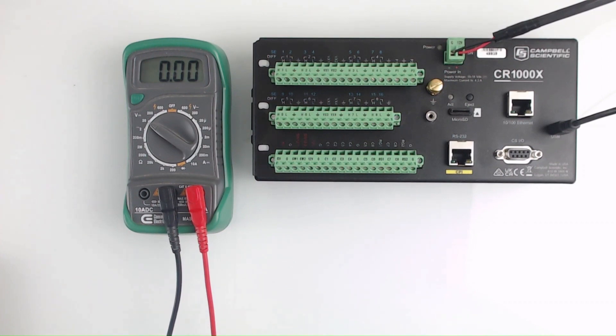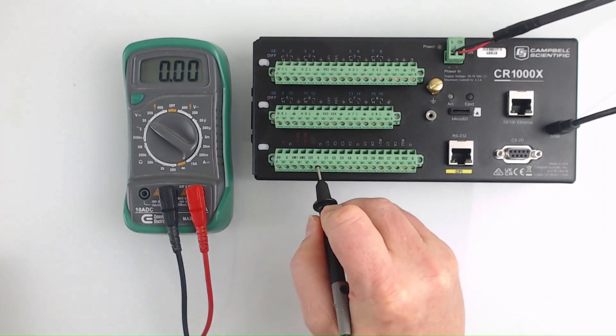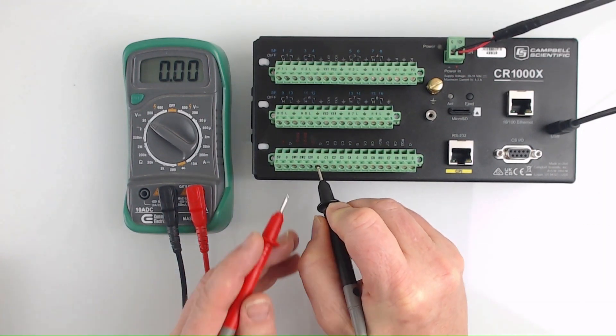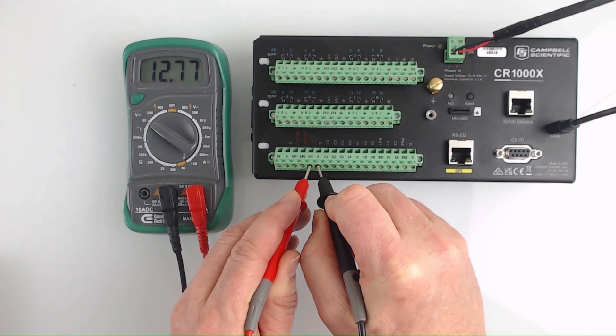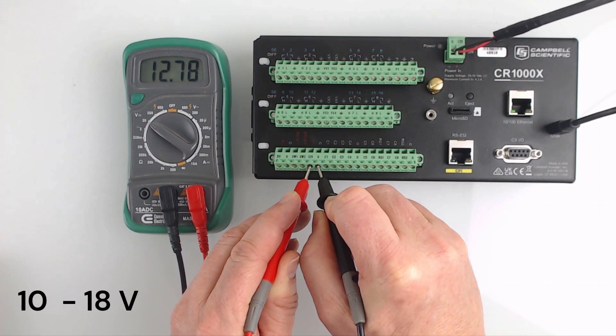Touch the black probe to the terminal screw for any channel labeled G, and the red probe to the terminal screw for the channel labeled 12V. Some data logger models don't have a 12V channel, but have an equivalent channel labeled VAT+. The reading should match the voltage coming in from the power supply and be within the data logger's operating range. In this case, the CR1000X has an input voltage range of 10 to 18 volts, so this reading indicates that the data logger's power is okay.